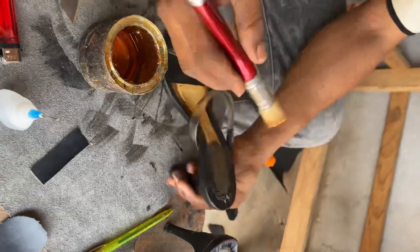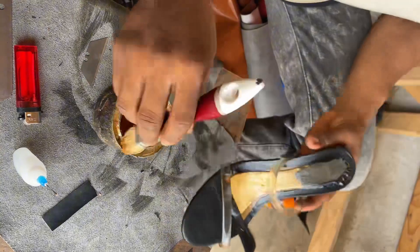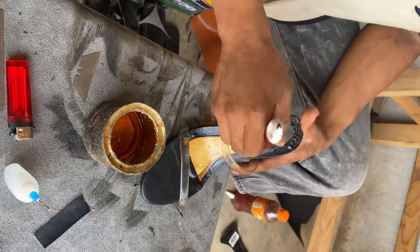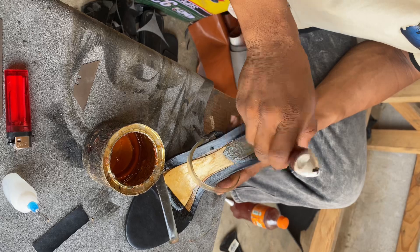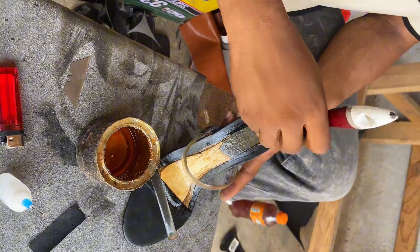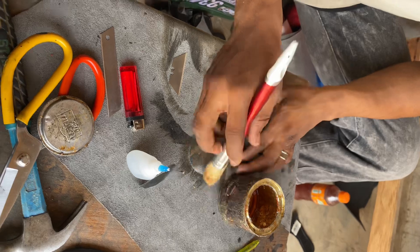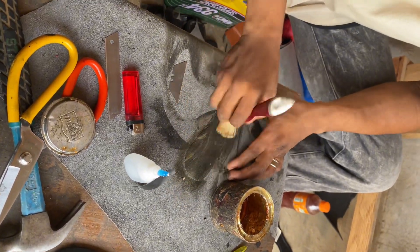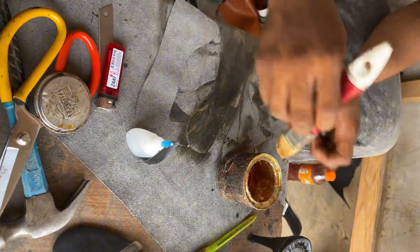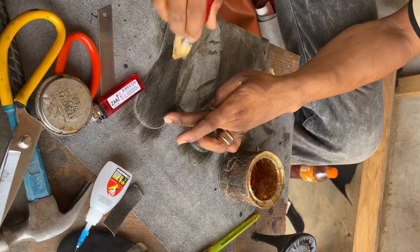And I will see what it will do here. After I finish the other one, we will come to pull gum for the leather of the shoe, as I talked about before. Then gum the second part of the shoe, for a better fit.